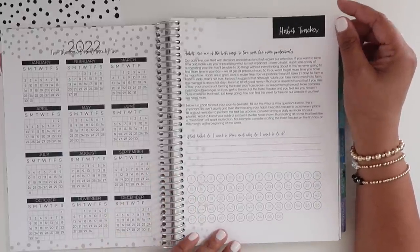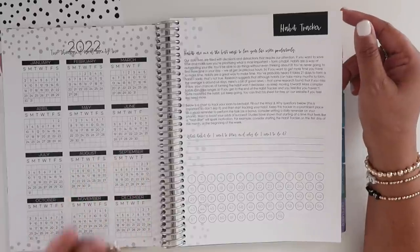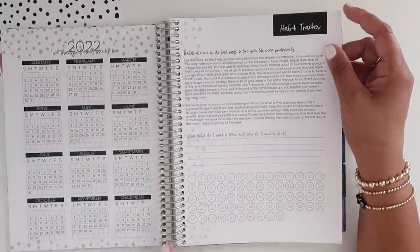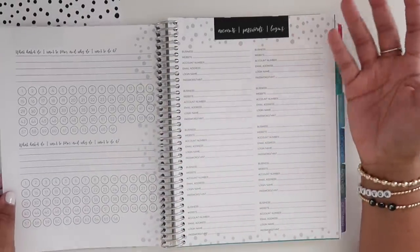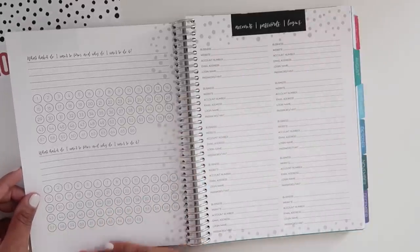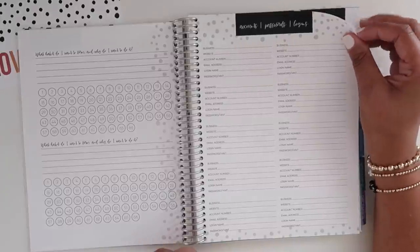Then you have a habit tracking section — it looks like they give you 66 days to start new habits, with some tips. I didn't go too much in depth on this because it's not something I'd use; I prefer daily, weekly, or maybe monthly habit tracking. The 66-day thing is pretty interesting though — it's a habit-forming system. Then you have accounts, passwords, and logins pages.